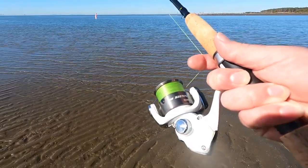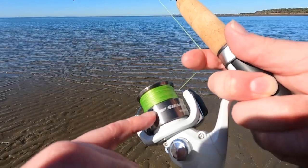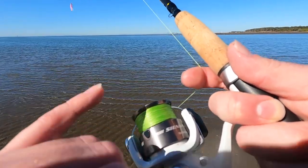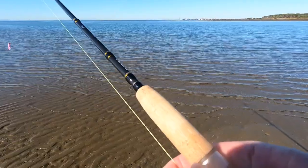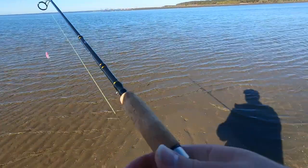I've added probably another 60 yards to my reel today — the green is the extra line I've added and the blue is the line I already had on it. You want a full reel, and what you want to do is just cast this as far as you can.